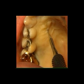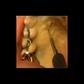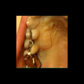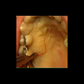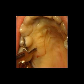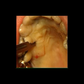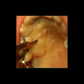Once the perimeter incision has been completed, placing the scalpel parallel to the palatine vault, the thickness of the tissue is penetrated in a coronal apical direction until the flap, which must be about 2mm in thickness, is raised.